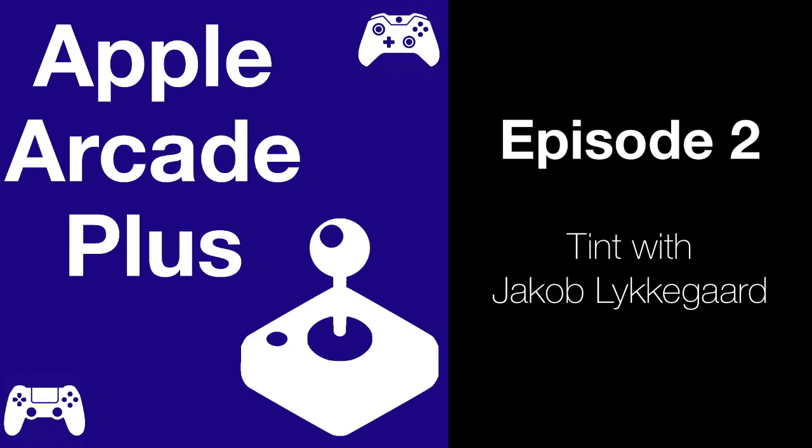If you enjoyed this episode, please head over to Apple Podcasts and leave a review — every review goes a long way in helping others discover the show. You can send feedback to applearcadepodcast@gmail.com, find the website at applearcadepodcast.com, and follow the show on Twitter at Apple Arcade Plus, plus spelled out. With that said, here's my interview with Jacob, all about Tint. Enjoy.